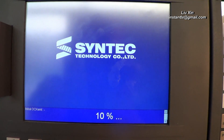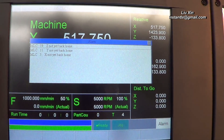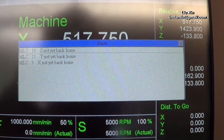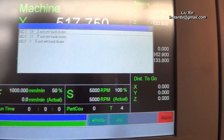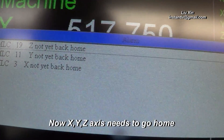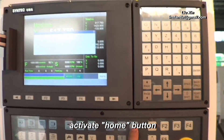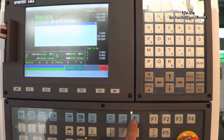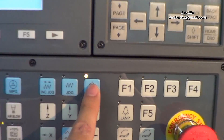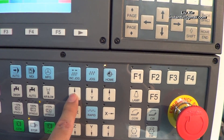The system starts. After power-up, the HR controller says the XYZ axes need to go back home, so we press the home button here. Then we press the home button and Z up.